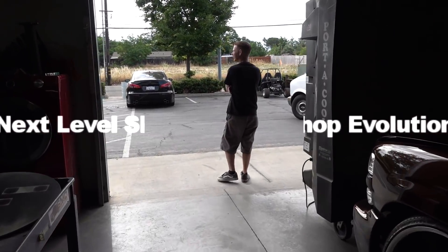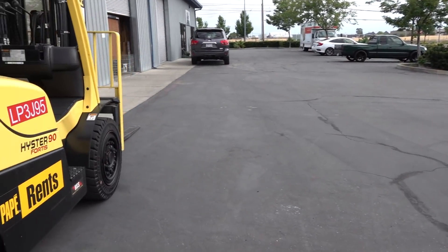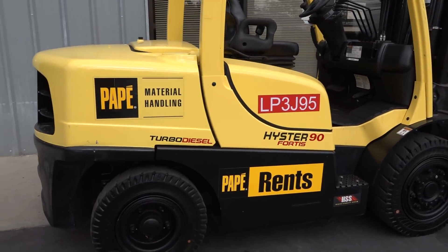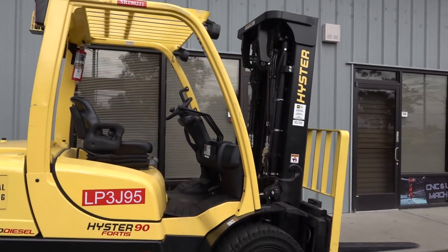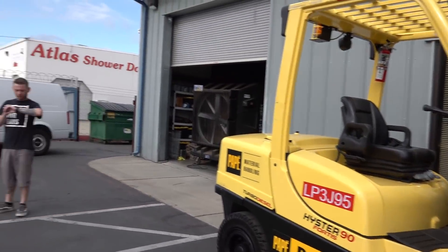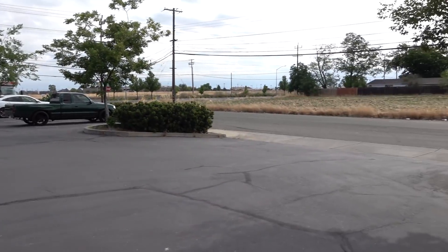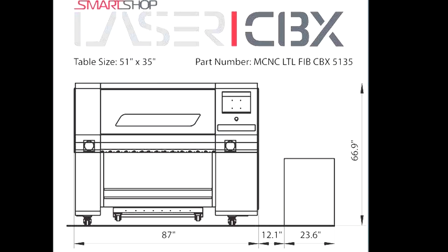We got a fiber laser on the way and another CO2 laser should be here any minute — wait for the big truck. We got the forklift, got the Cadillac six-foot forks. We're just waiting for this thing to bend the block. It's gonna be enormous — I can already tell just by the PDF document.